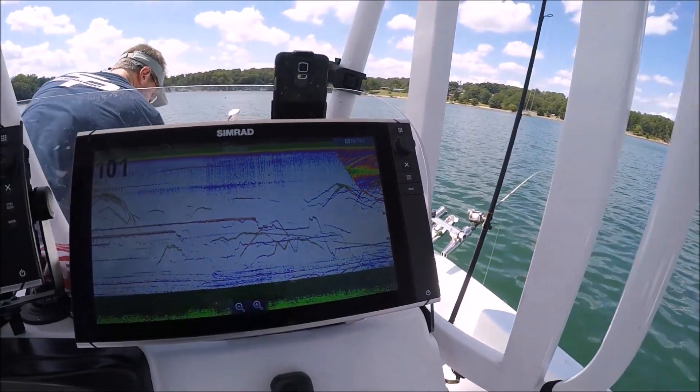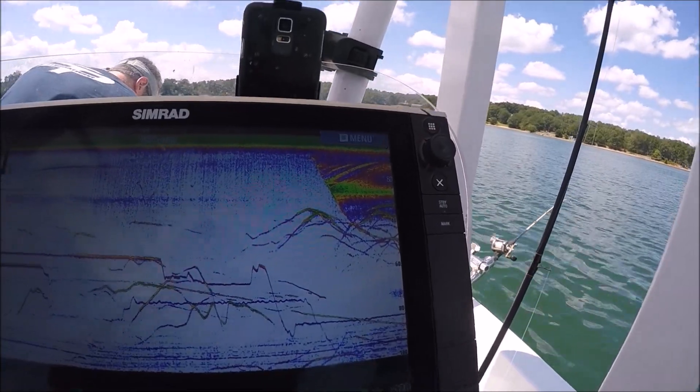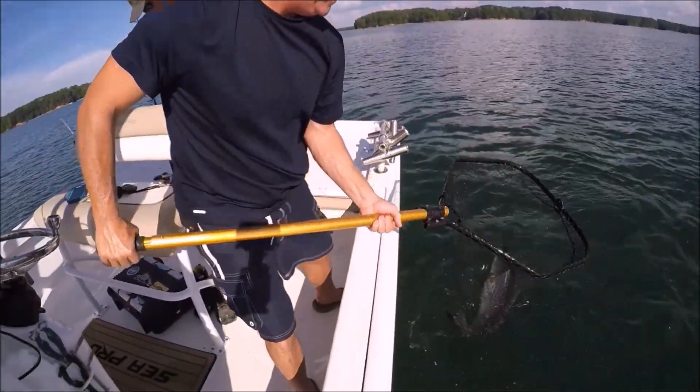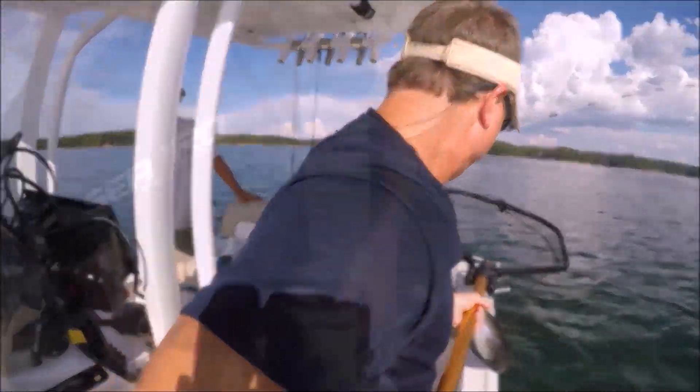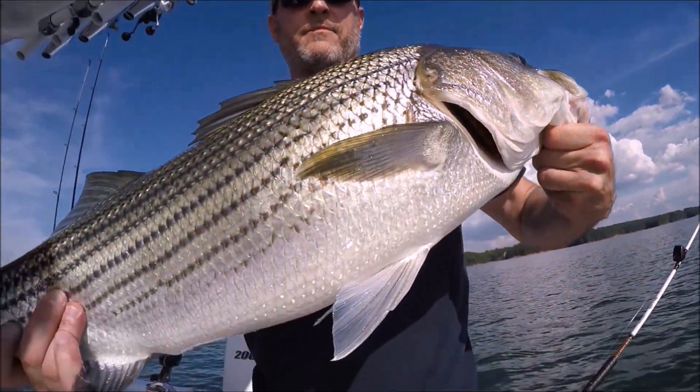That's incredible, man. Yeah, it's a far cry from the flashers we used to use. Yeah baby! I think you caught one. Yeah, I caught one buddy — beautiful Lake Lanier fish.